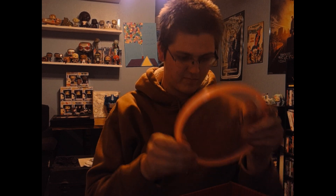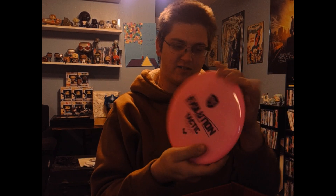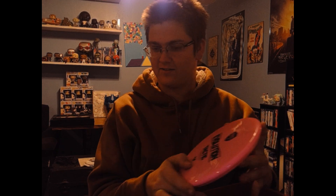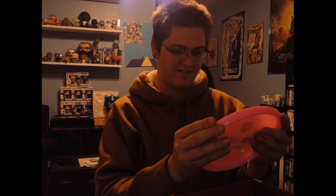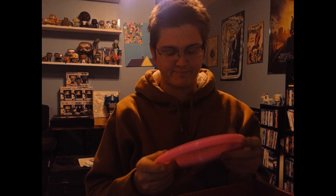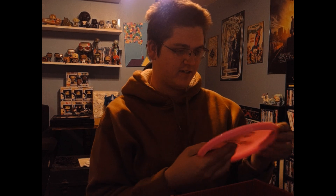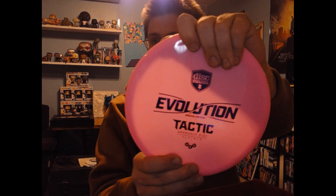Oh man, a special edition Tactic in really nice plastic — a stable approach disc. I throw the Razor Claw right now; I just switched from the original Razor Claw to that one and I definitely like it, but we'll have to give this Tactic a try and see how she flies. It's pretty much the same thing I would assume. It's 175 grams.